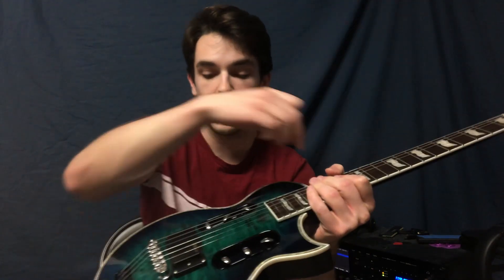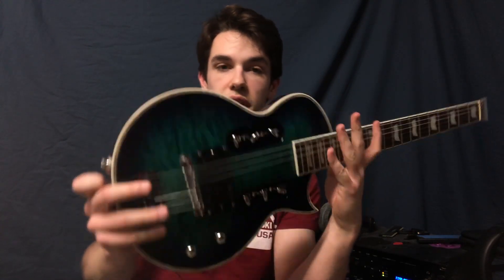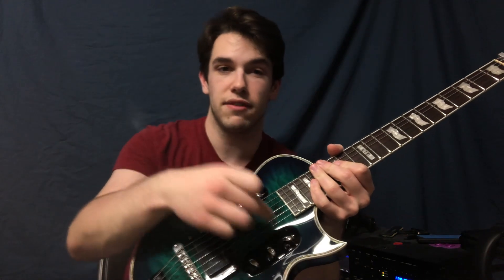Instead of a headstock, you put the bead end of the string here, you bring it over the bridge, it goes over these kind of roller things, and then it hooks into locking tuners in the back. You tune it from these pegs.